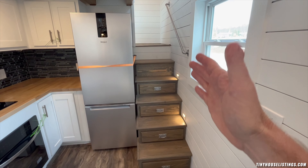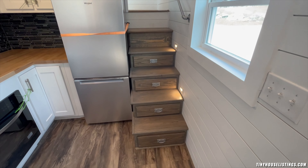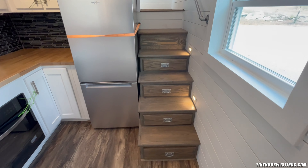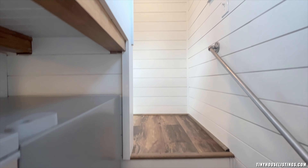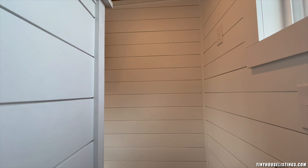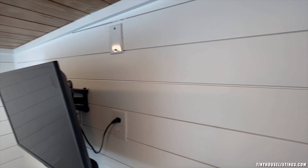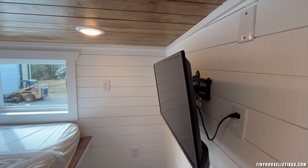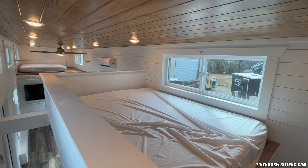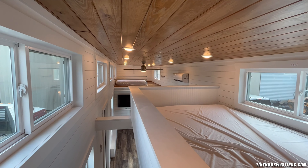Off to the side of the kitchen is the entrance to the master suite. All of the stairs except for the last one have drawers for easy access to extra storage for items not used daily. When you go up these steps, anyone who is about six foot seven or six foot eight or under can stand up on half of this loft, so you're immediately not cramped and have enough space to change clothes comfortably.